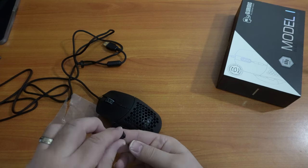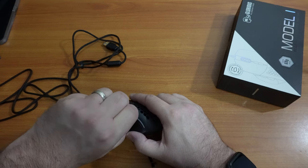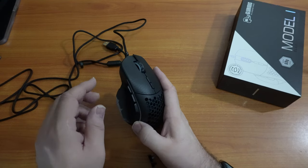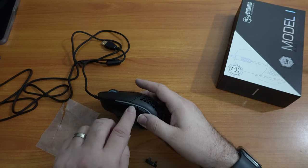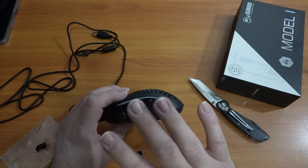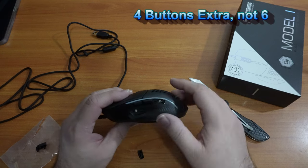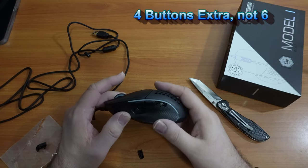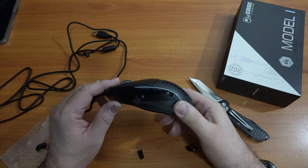After struggling to get the buttons off, I have to clarify: only two of them are interchangeable, but you get six buttons total that you can replace them with. They are just different degrees of protrusion from the mouse. I think I'm going to switch them out for the ones that stick out a little bit more. Now that that's squared up, we can move on.